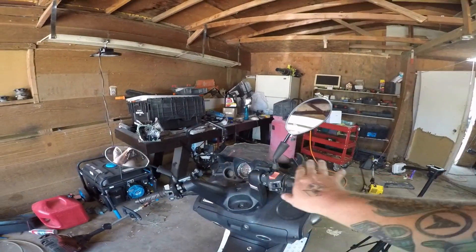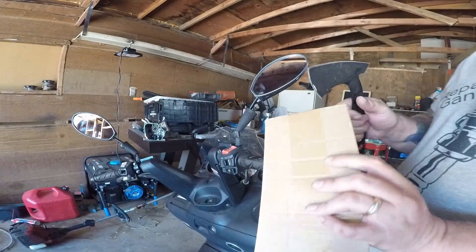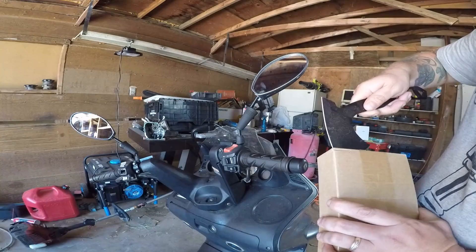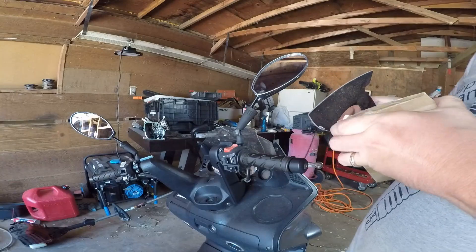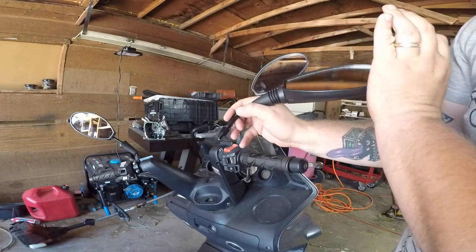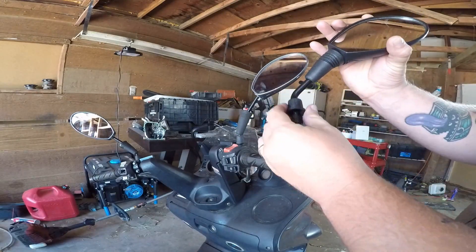I'm going to show you how to change the mirrors on your motorcycle or scooter — it's a pretty simple procedure. We're going to jump right into it. First thing, we're going to open up our new mirrors — links in the description if you have a mirror like this on your motorcycle. We'll pull it out and take a peek at it. That one's for that side; these ones are a little bigger but relatively the same concept.